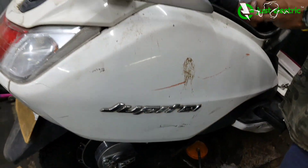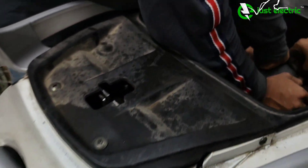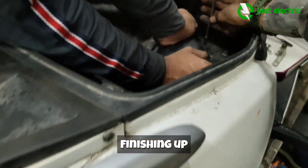Now we are attaching the boot. We have also given a slot for mobile charging near the boot so that you can charge your phone.